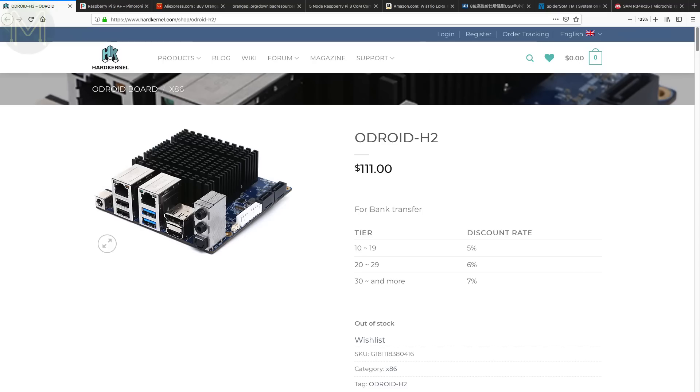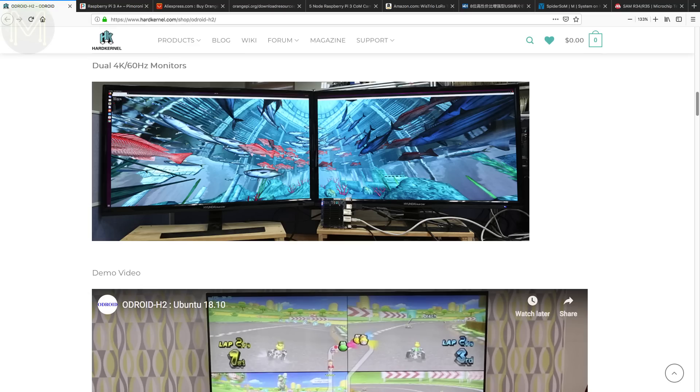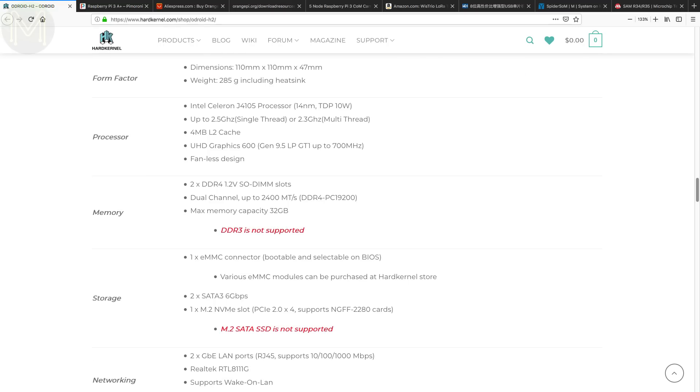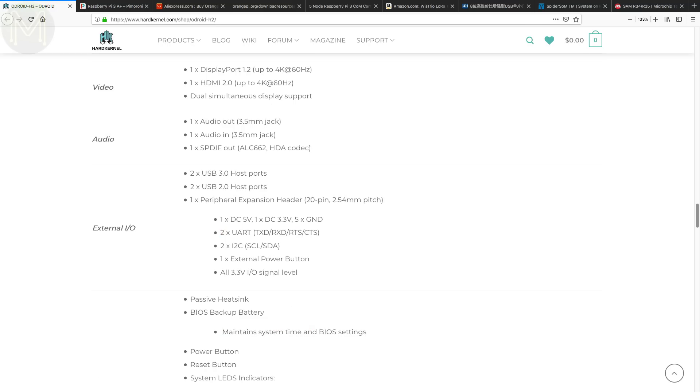There's been a lot of talk about the new Odroid H2, and you can finally pick one up from the Hardkernel store for only US$111. What makes this SBC different is that it's really a PC in an SBC form factor. It runs the quad-core Intel Celeron J4105 at 2.3GHz, with dual-channel DDR4 SODIMM RAM slots supporting up to 32GB, M.2 PCIe slot, 2× SATA 3.0, eMMC, USB 3.0, USB 2.0, dual Gigabit Ethernet, audio in/out, HDMI and DisplayPort. Both displays support 4K at 60Hz. Power is 14–20V at 4 amps — but for that price, it's a pretty decent bang for your buck.